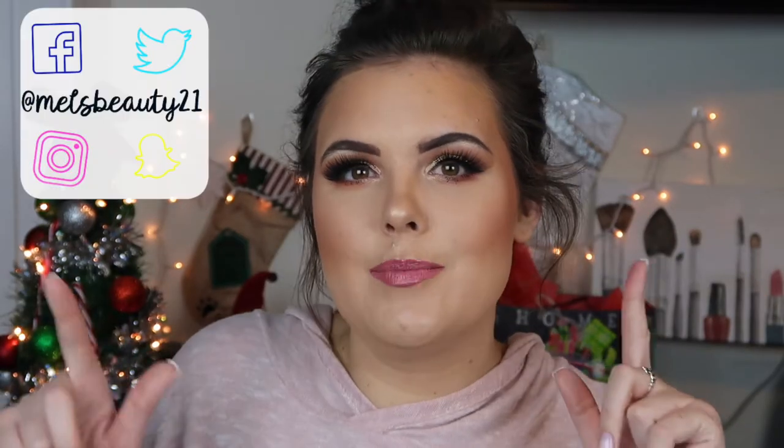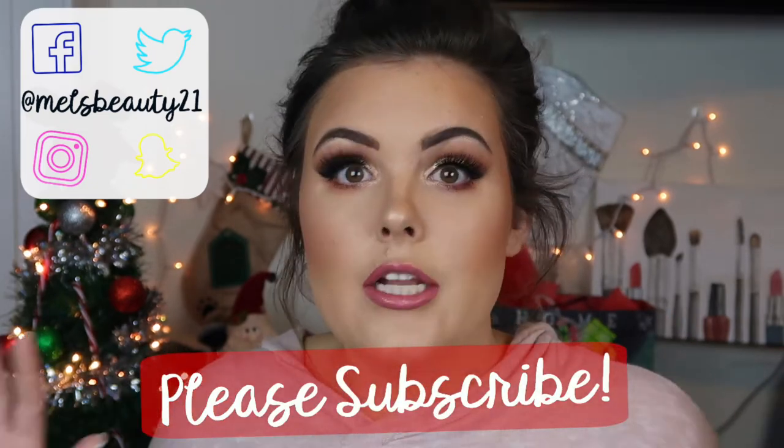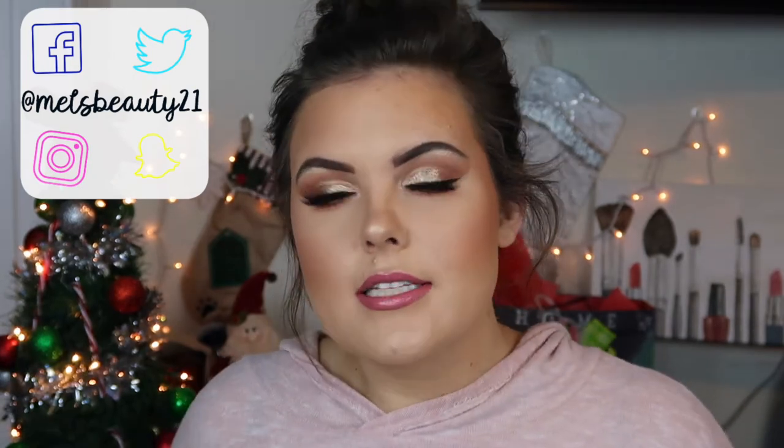Hey guys! Welcome back to Mel's Beauty Hangout. Today's video is how I got this look right here. I tried a bunch of new makeup, but some makeup that I'm absolutely obsessed with already. So I wanted to put it all on my face and give you my thoughts on it. And this is the look that I came up with.